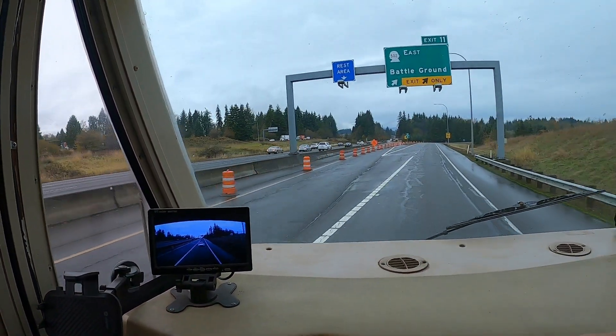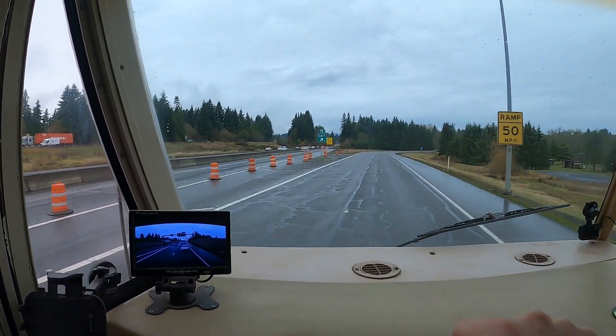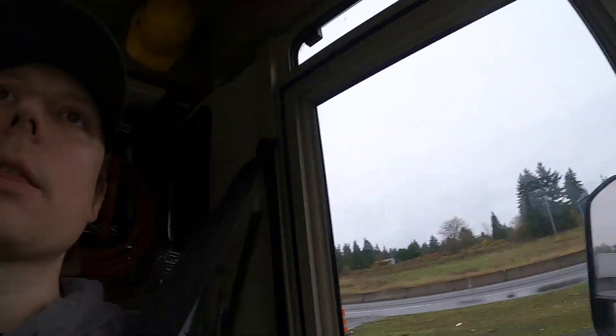Rest area closed. Is that why it was so empty the other day? There were like me and three other people in there.